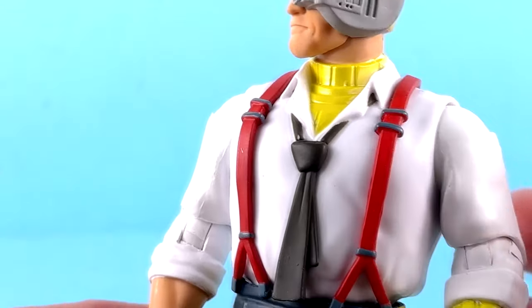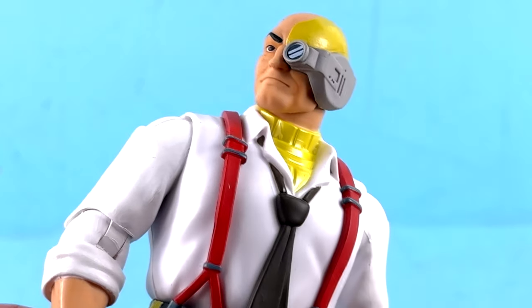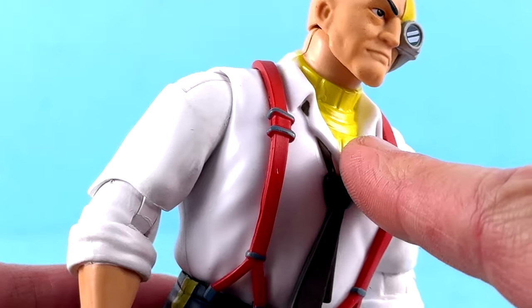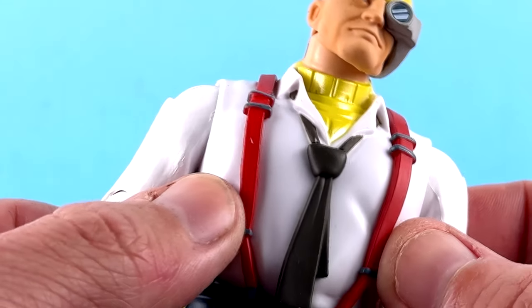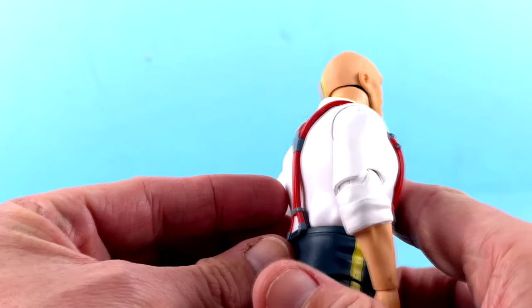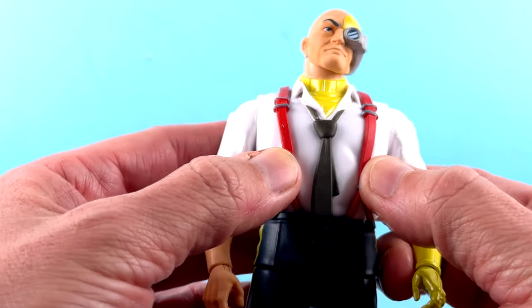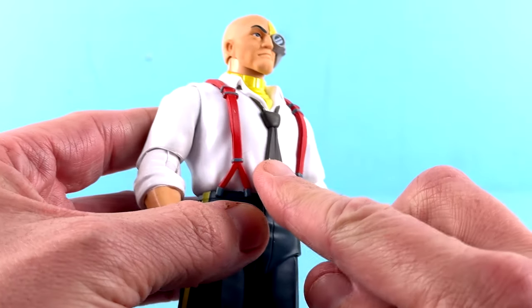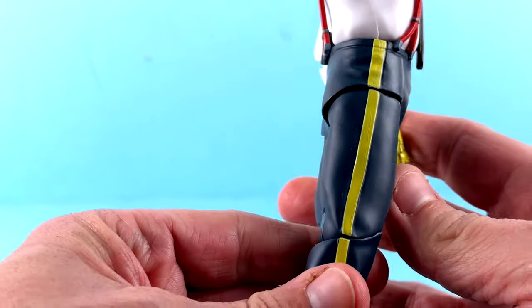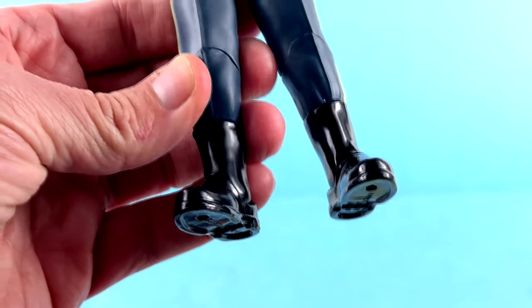Coming in to take a closer look — great detail all the way around. I do wish the yellow was less bright. I get it's meant to replicate metal, but it's just a little too bright a color. I love that they got that detailing carrying down. One thing about him is that the suspenders are actually slightly separate pieces — though they are connected — so there's a little bit of separation, but they are attached permanently. I love the tie and collar — the tie is a softer piece as well.